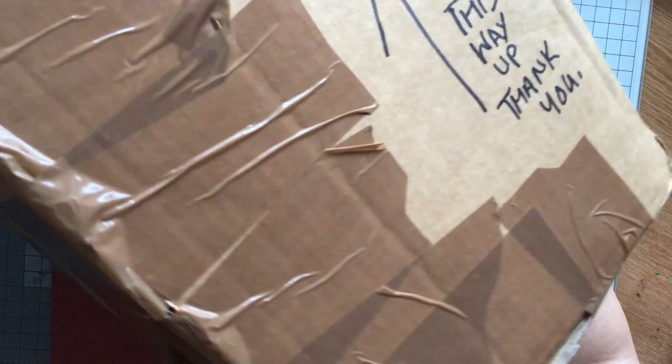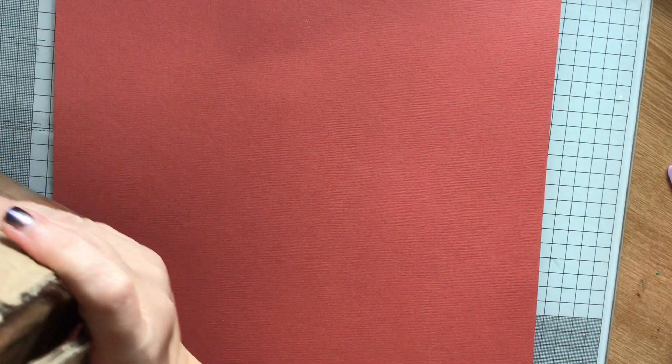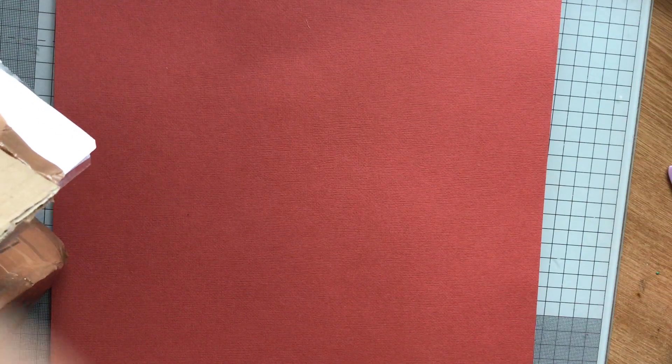Hi everybody, Papercrafting with Roz here. I've got this box that I want to show to you. I know what it is, but I haven't opened it yet. So it says 'this way up', thank you. And I guessed what it was, and it was my winnings from Handmade by Abigail. And it was so well packaged.